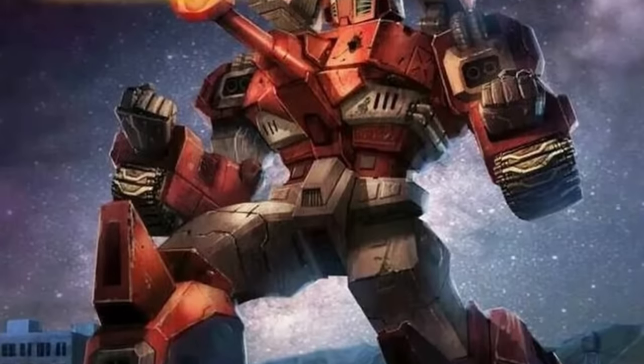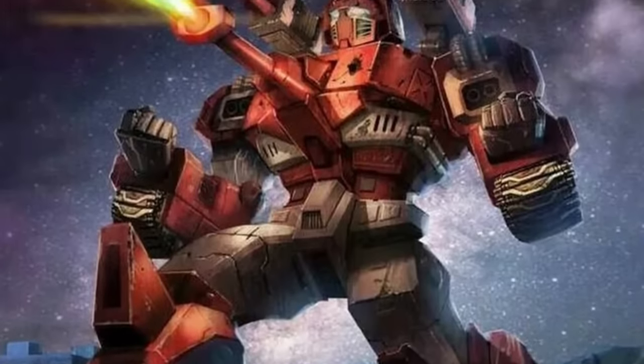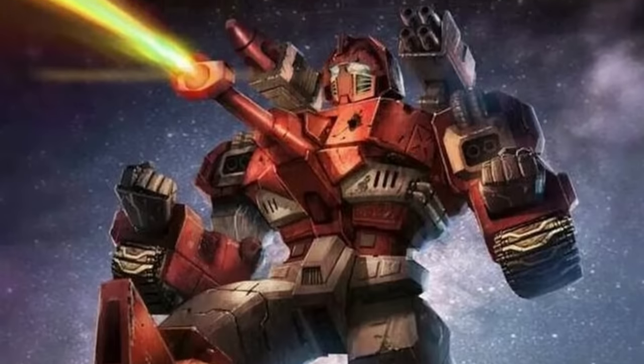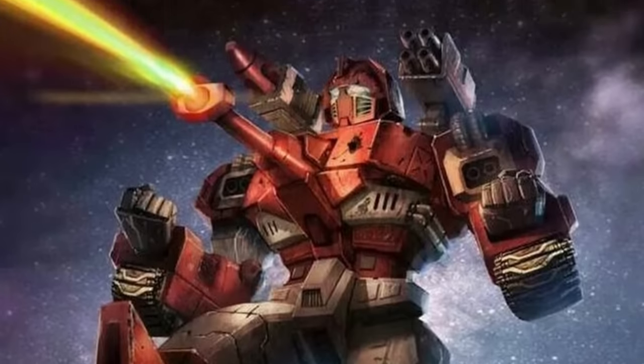After Warpath's toy was discontinued in 1987, the character was quietly phased out of both the cartoon and the comic, and he wouldn't be heard from again until the 21st century.